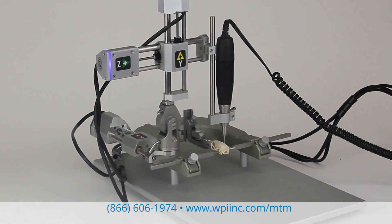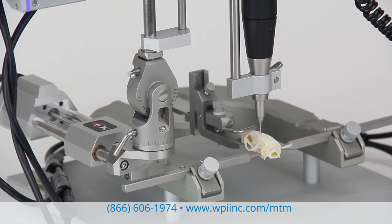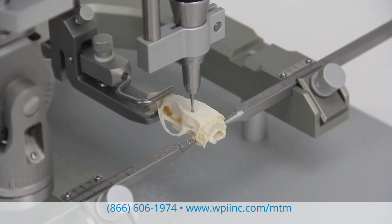Hi, I'm Lisa at WPI, where we're instrumenting scientific ideas. Today I'd like to show you our new motorized stereotaxic frame. When precision and repeatability of motion are critical, the MTM3 motorized stereotaxic frame is an excellent choice.